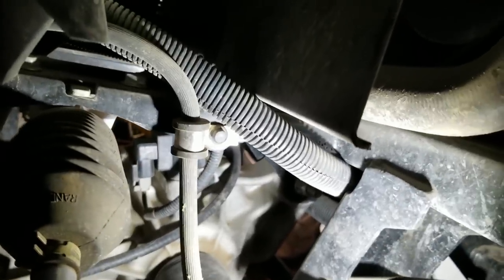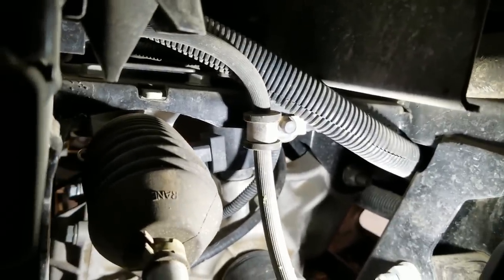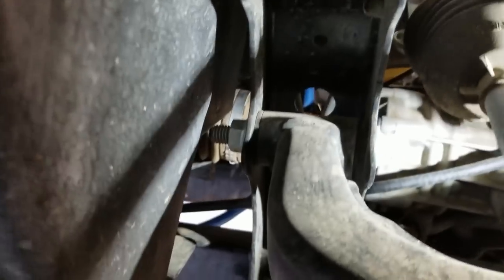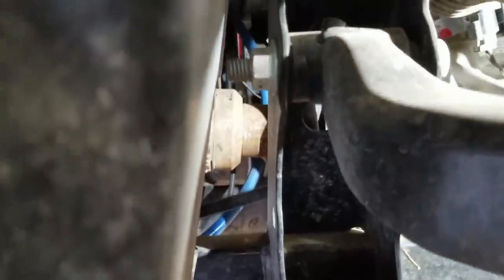Here's the front differential. If you get right in there - plenty of room - you can see at the top there's a solenoid. That would be the next easiest thing to check. You can see the shaft going in here. I'm spinning the tire and it's not spinning the shaft.